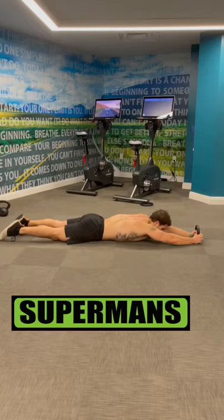Do supermans for four sets of eight reps, resting one minute and 30 seconds.